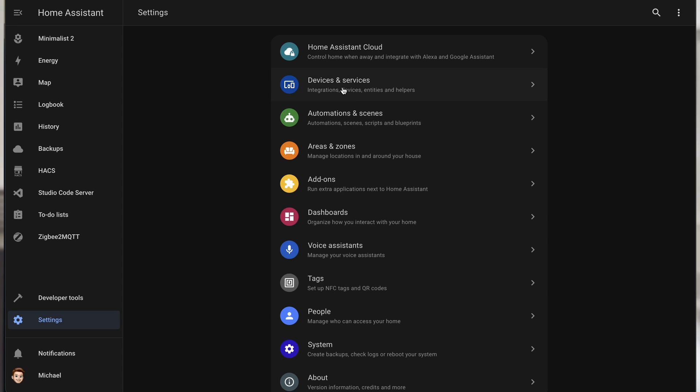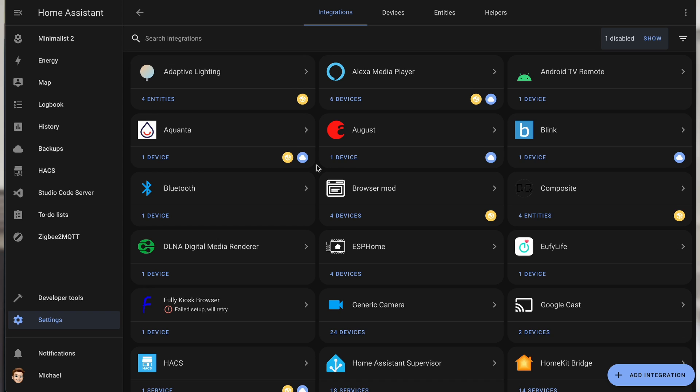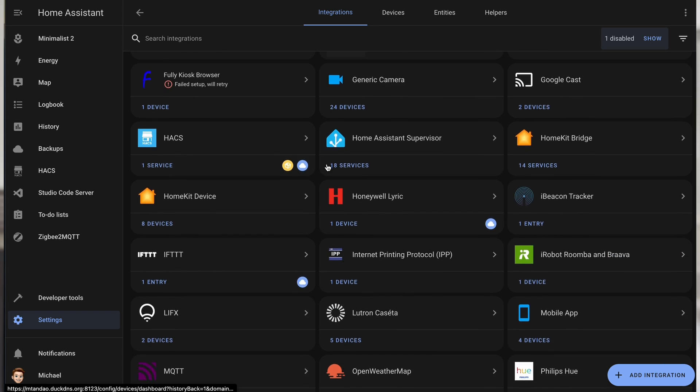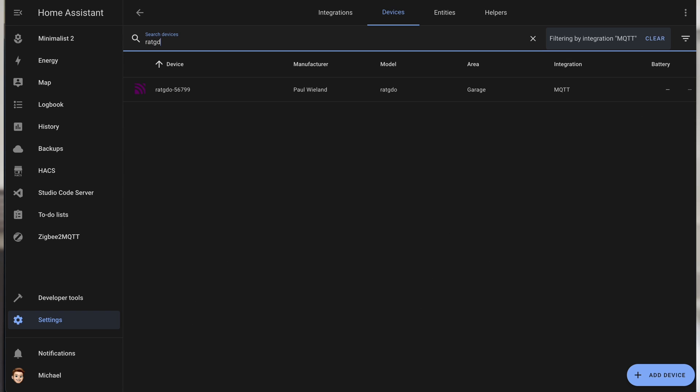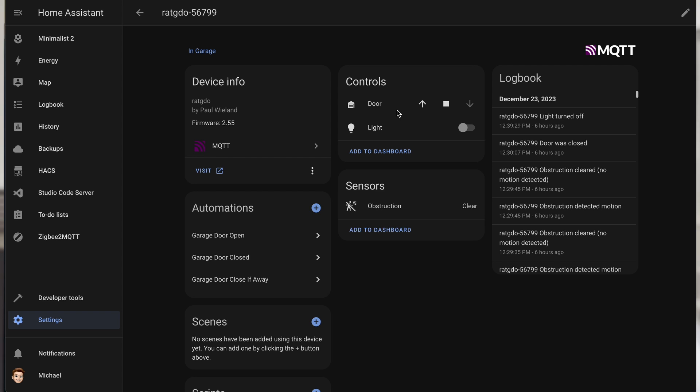Alright, fifth and final step: connect to Home Assistant via MQTT. Once the wiring is done and you've confirmed the garage door opens and closes using existing control buttons, it's time to integrate RatGDO into Home Assistant for smart control and home automation. Open Home Assistant and head over to your list of MQTT devices. You should find that RatGDO is already connected and ready to rock. You can click on the device to see the status of the garage door, open and close it, control the built-in light, and even see if the garage door motion sensors are obstructed or clear.